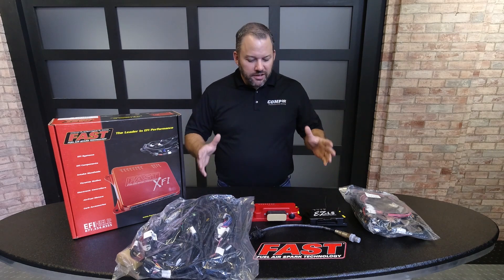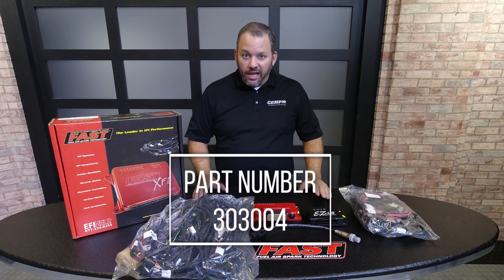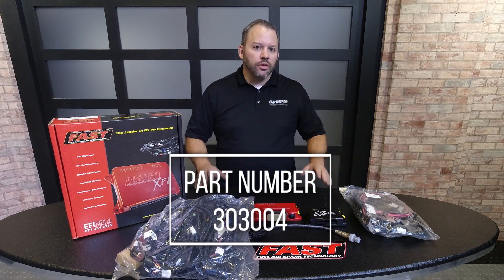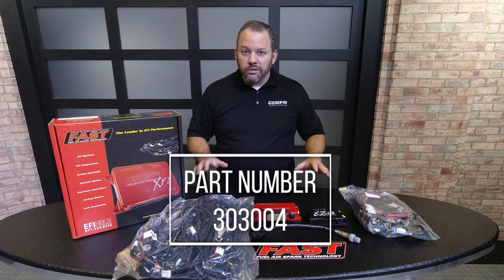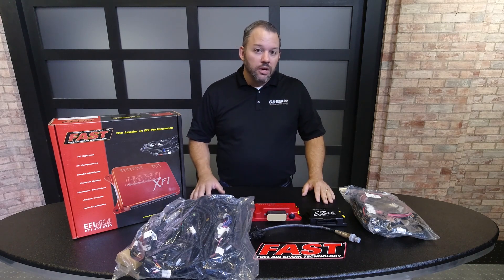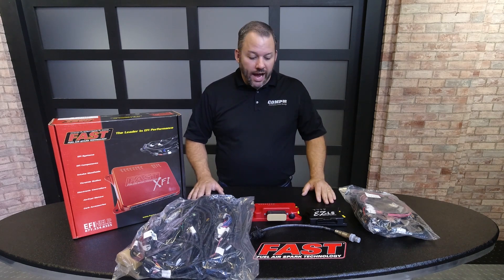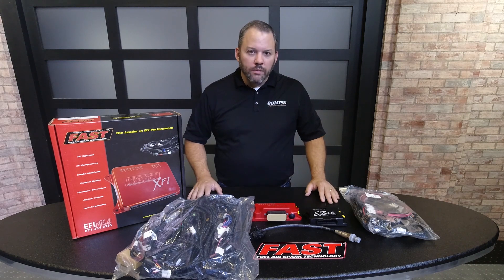So guys, there you have it. This is our FAST XFI Sportsman system for the LS engines. Like I said, it works with all the different platforms — boost, nitrous, whatever you want. Please leave any comments below if you've got questions; we'll do our best to answer them. Otherwise, have a look on our website — all the information is there. Thanks for watching.